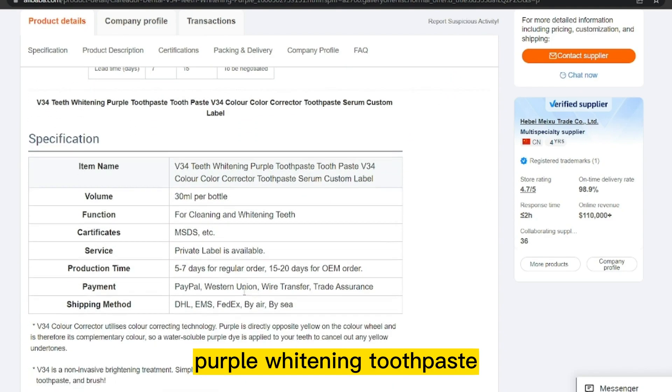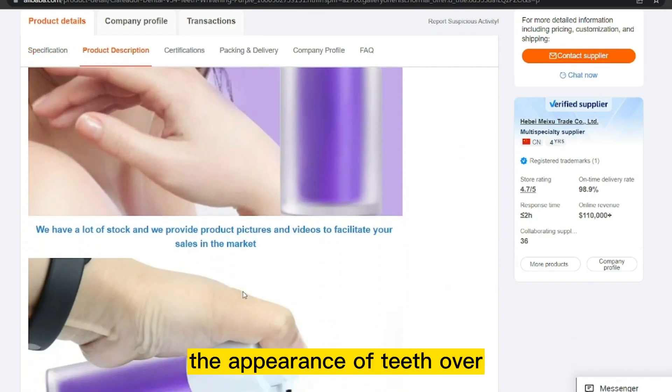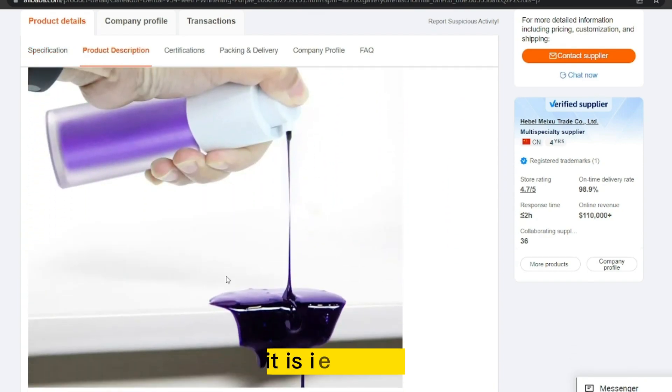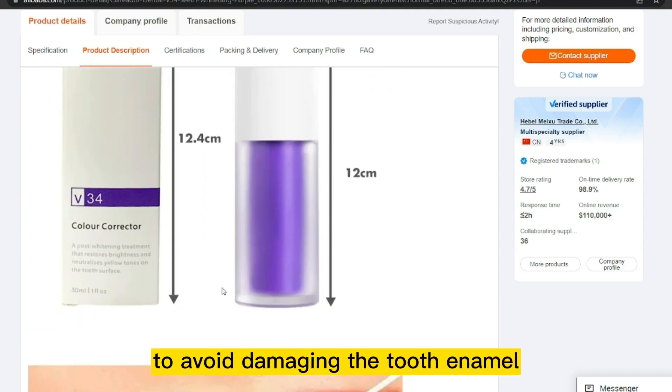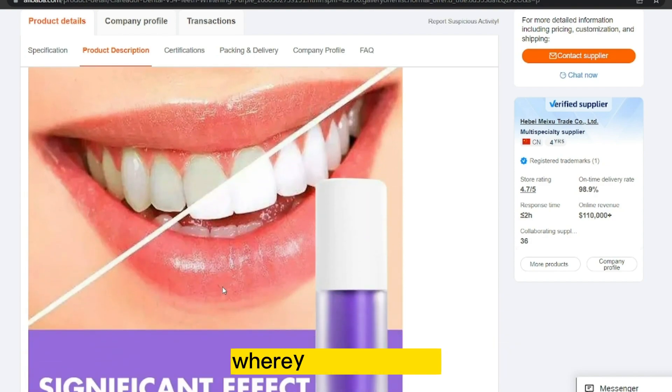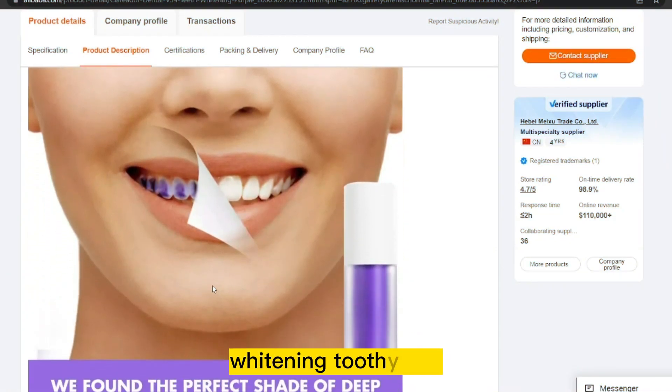Purple Whitening Toothpaste is generally safe to use and can help improve the appearance of teeth over time. However, it is important to follow the instructions carefully and use the toothpaste in moderation to avoid damaging tooth enamel. The product cost is only $2.30, and the selling price is just under $19.11.